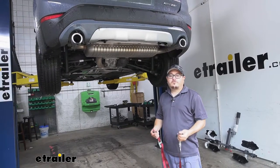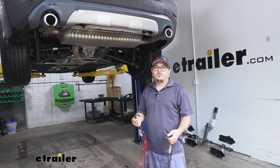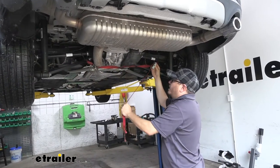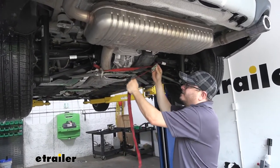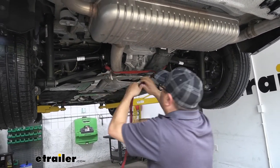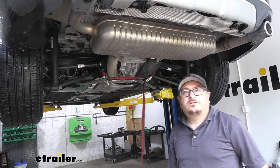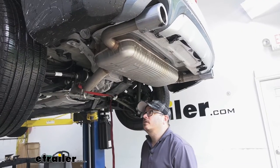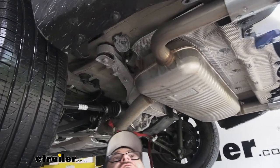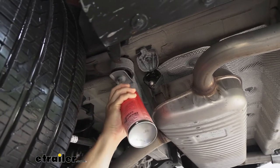To begin our install, the first thing we need to do is lower our exhaust. You always want to support your exhaust before you try and lower it, so I like to use a strap. We can hook our strap to either side of the vehicle and pull it tight. That's just going to prevent our exhaust from coming down any further than we want it to when we go to loosen it up. To further lower the exhaust, we need to remove two rubber isolators — there's one on each side. I like to spray them down with some silicone first to make them a little easier to get off.